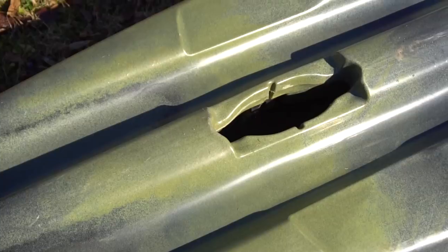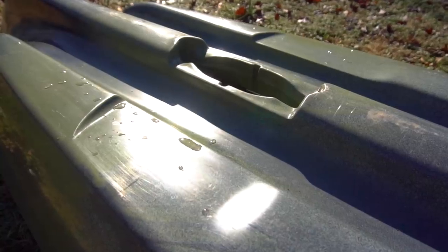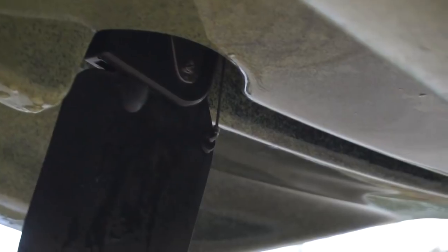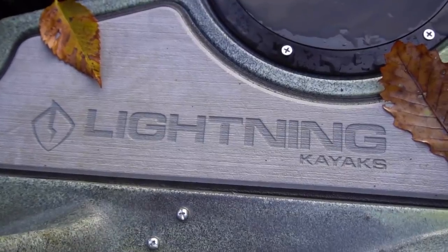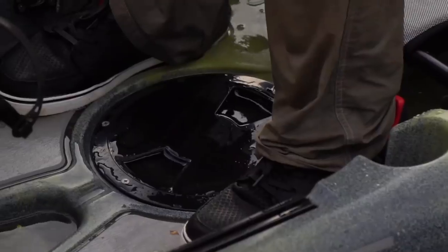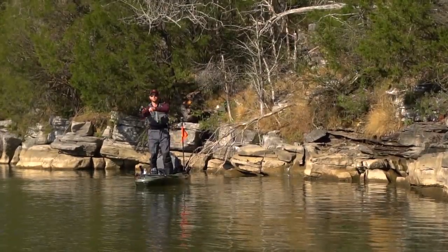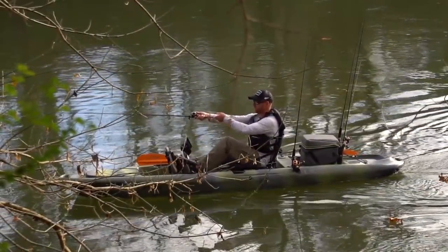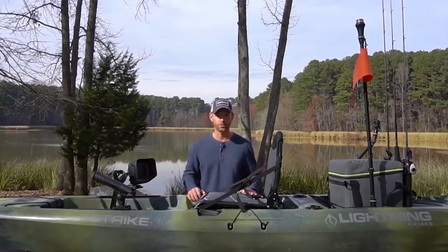When you separate your feet from the Freedom Drive, the fins lay flat against the bottom of the boat, and we molded in recesses on either side to reduce your draft so you can get into even shallower water. The key to any pedal drive is an effective rudder — ours is molded into the back of the boat and drops down with a simple pull cord for a really tight turning radius. We also molded in areas with EVA foam padding on the deck, which provides comfort while standing and makes the deck quieter so you don't scare away fish.